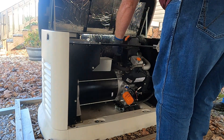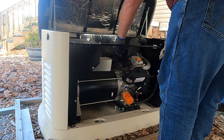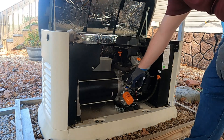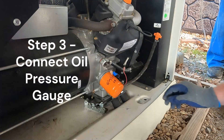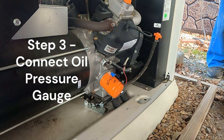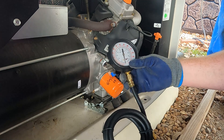It still looks good. So I'm going to go ahead and put an oil gauge right on here and we'll see what's going on with it. What we're going to do is go ahead and unscrew this oil pressure sensor, and then we'll screw in our oil pressure gauge.